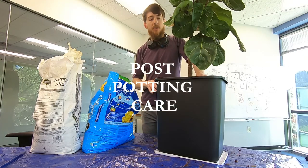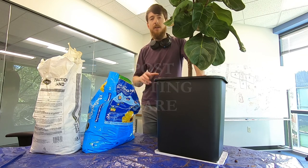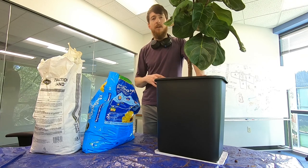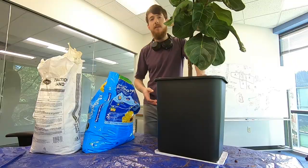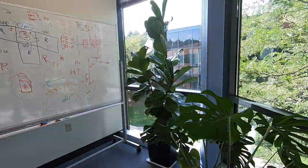Since this plant just underwent the stress of being repotted, I'm not going to do anything else with it for a while. I'm not going to fertilize it, I'm not going to change its environmental conditions. I'm going to put it back right where it gets the same amount of light and the same temperature, and leave it for a while so it can recover from the stress of repotting — then start making other changes if needed to the environment or fertilizing it.